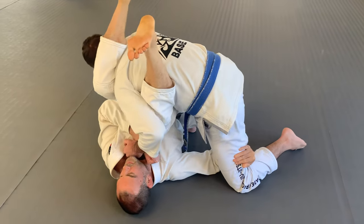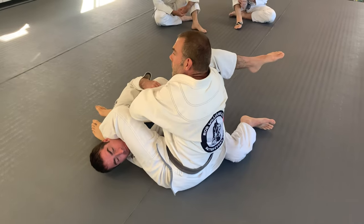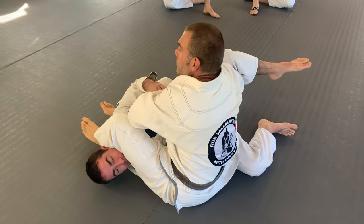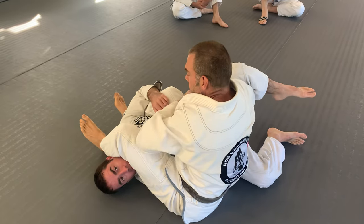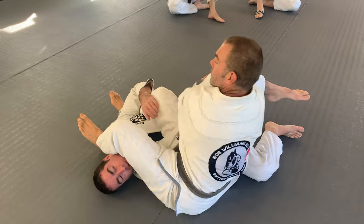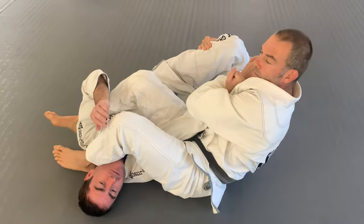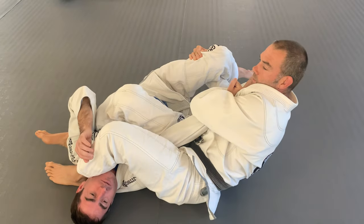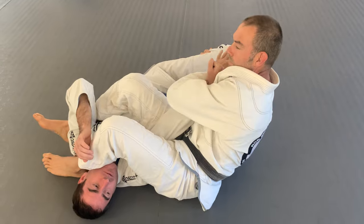So everything goes sideways and then hip bump, yeah? Do like a little jump when you land. Your heels will land first and then push your hips in, because during that movement this will start to slide out. So I go here, I go from hand to elbow, there. Always lean towards the legs. Always armbar towards the legs, yeah?